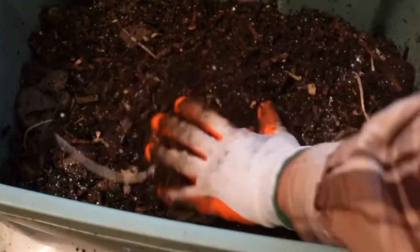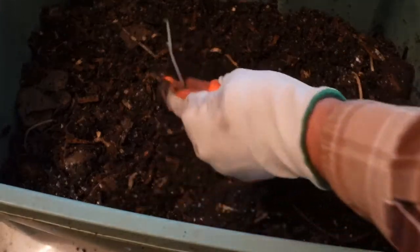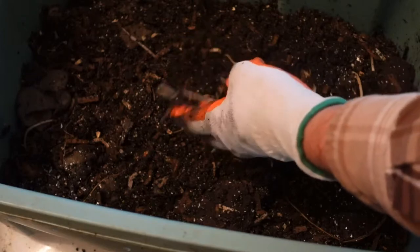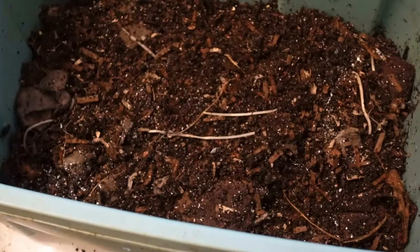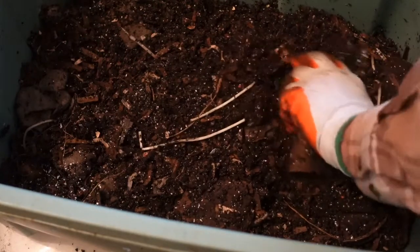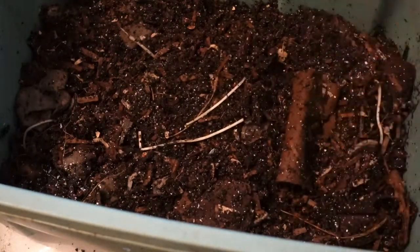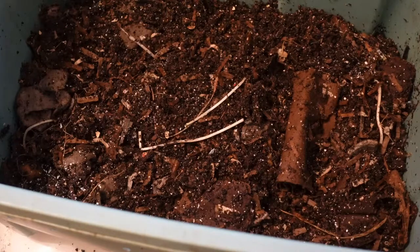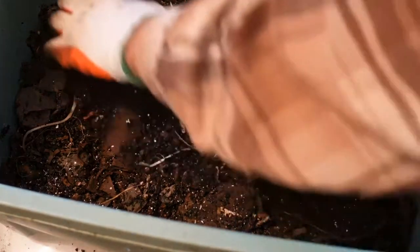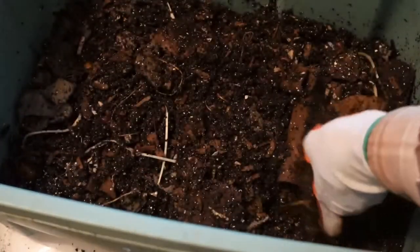Go ahead and incorporate everything on top. With me moving it, I forgot my little paper towel rolls, so I'll just drop them in and lightly cover them up.